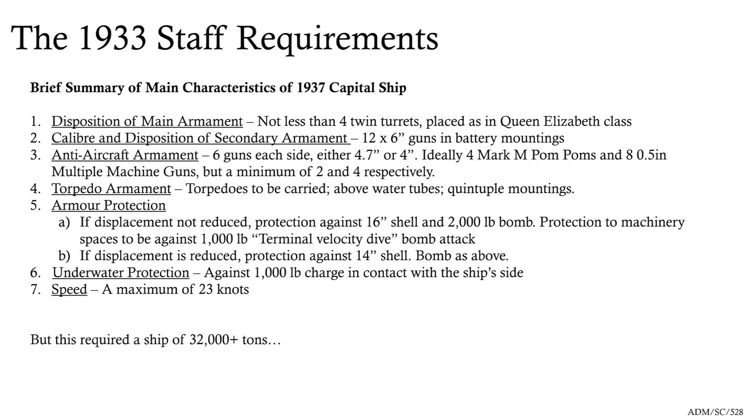Trying to design armour protection depends on what attack you're going to face. If the limit's 35,000 tons, they want the ship to be able to stand up against 16-inch shellfire, although machinery spaces can be a little bit reduced as set by the Nelsons. Even in 1933 you see a 1,000-pound terminal velocity dive bomb attack mentioned, so they are starting to show awareness of these new forms of threat. They want to jump up their underwater protection to about a 1,000-pound charge. But for speed, they're still happy with 23 knots — they still think the battle fleets of Japan and the United States are going to be in the low 20s, so they don't need to exceed that.